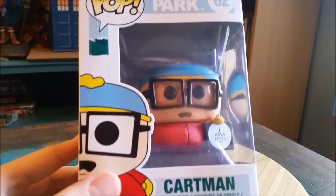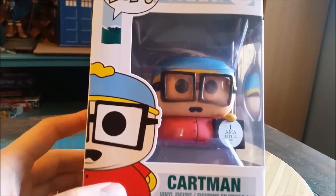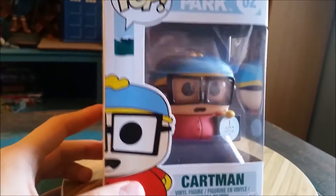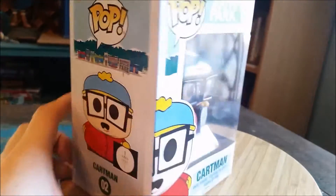Oh my god, it's so cool, it's me. It's Cartman. Cute. So, you can see we have Cartman in his 'I am a little piggy' version.